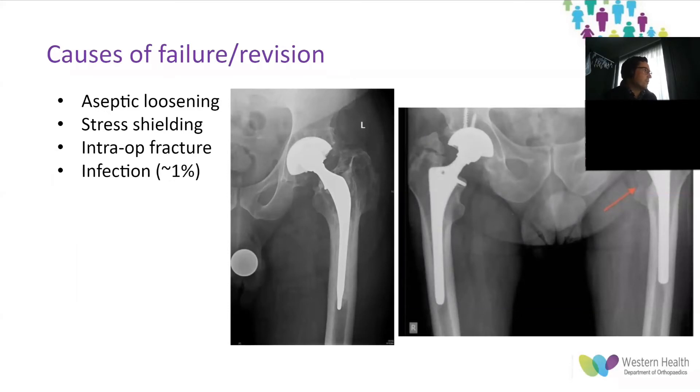The causes of failure or revision include: aseptic loosening, usually due to poor initial fixation, mechanical loss of fixation over time, or particle-induced osteolysis; stress shielding — proximal femoral bone loss in the setting of a well-fixed stem due to an excessively rigid or large diameter stem; and intraoperative fracture, a risk in any press-fit technique. Treatment depends on component stability — if stable, additional fixation such as acetabulum screws or femoral cerclage cables or limited weight-bearing can be considered; if unstable, removal of components, fracture stabilization, and component revision is required.